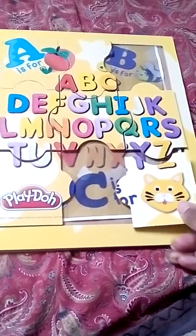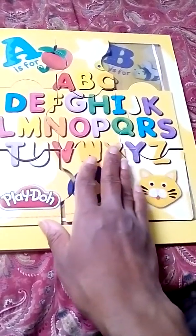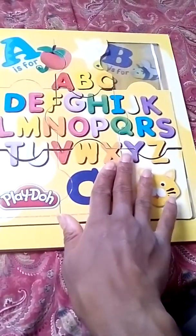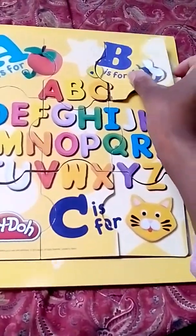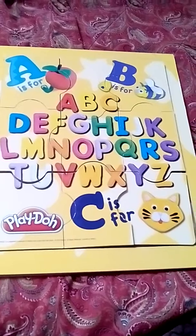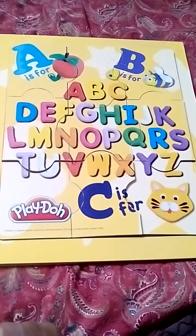I found that this was a little bit of a struggle with my son when he started off. He said he was done, but I saw that pieces were in the wrong place — they fit, but were in the wrong place. So I just want to encourage you to take a look at some of the puzzles you have in your collection and see if you can add more activities like this to your learning rotation with your young learners.